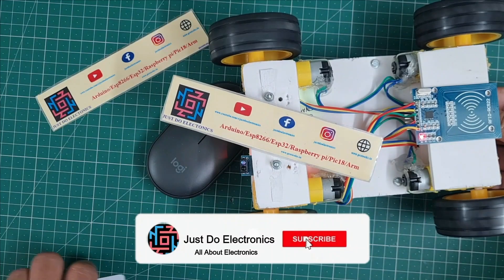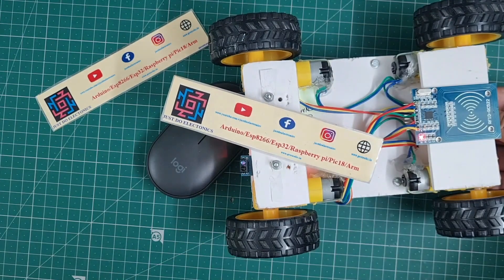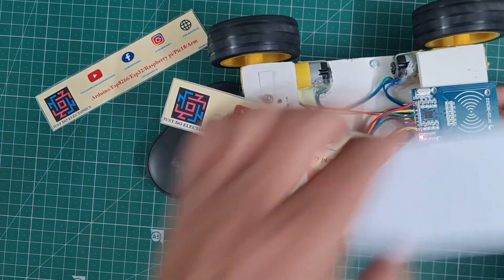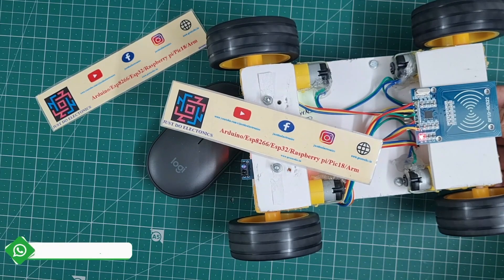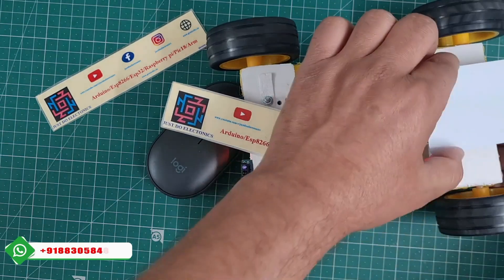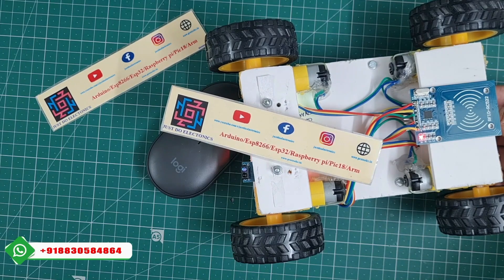Now I put the robot back on the track with the white surface under the IR sensors. When I bring the RFID card near the RFID module, the robot will stop for a delay, and after the delay is completed the robot will go forward again — it continues following the line. I put the RFID card again and the robot stops, then moves forward after the delay.